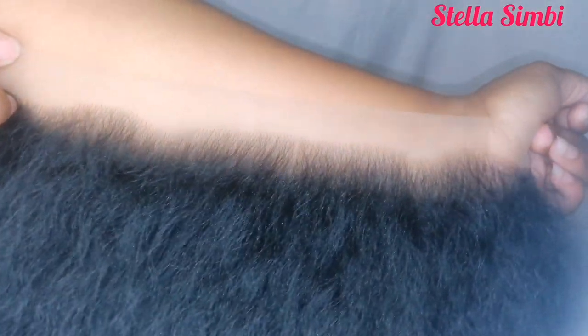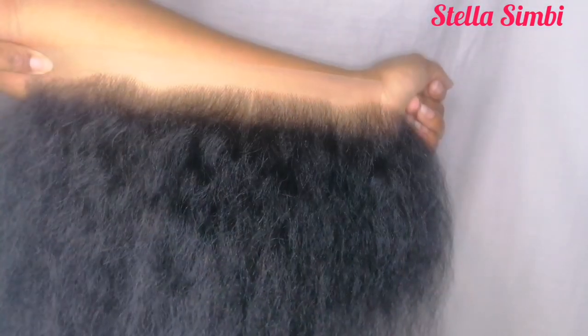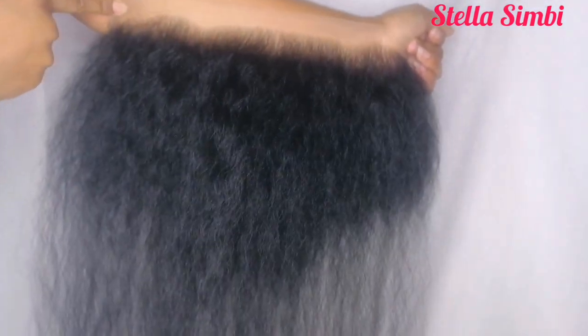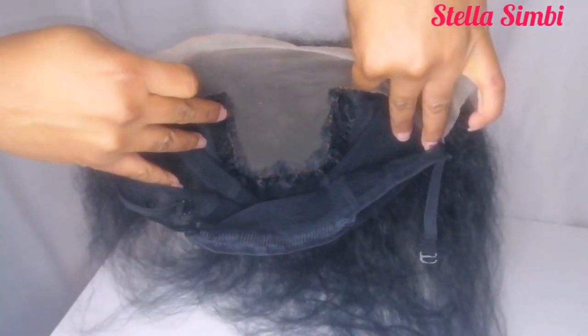Hello guys, welcome back to my channel. My name is Stella Simbi. If you're new, you're welcome, and if you're already a subscriber, thank you so much for coming back. In today's video, I'm going to show you how to ventilate this T-frontal right here.